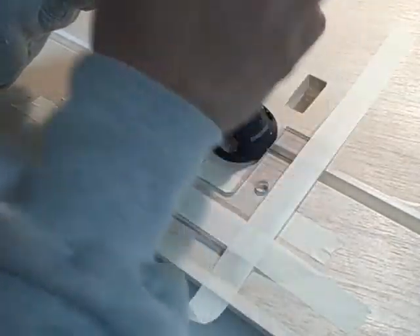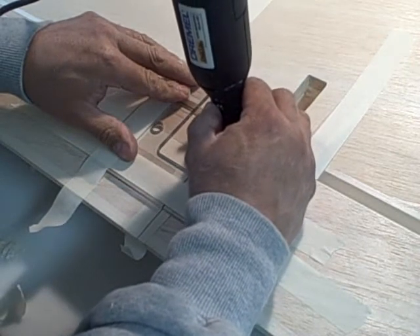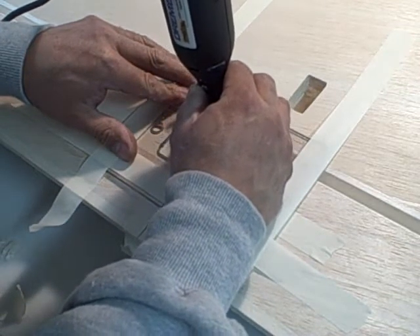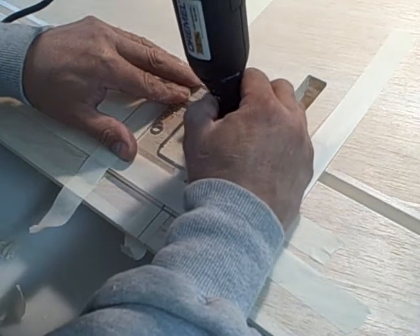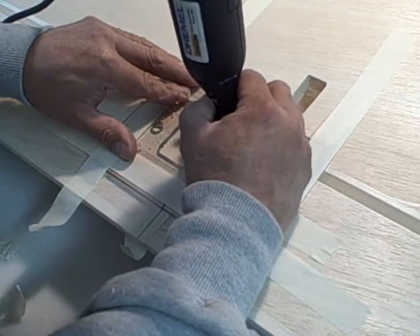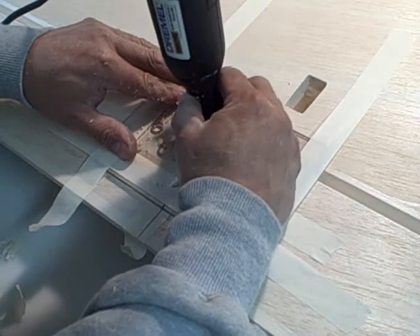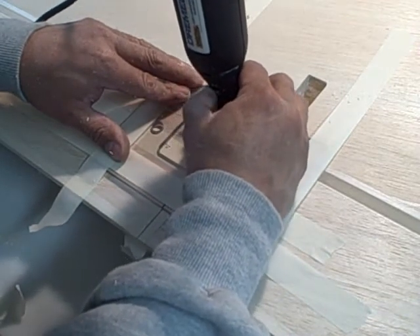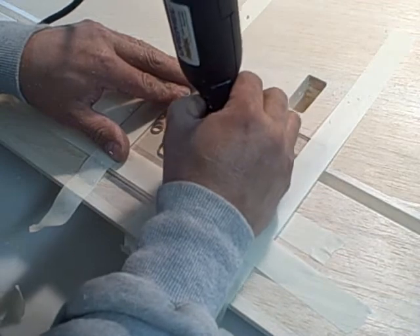So we get our Dremel tool ready. All right.